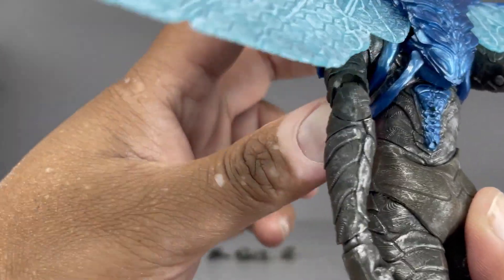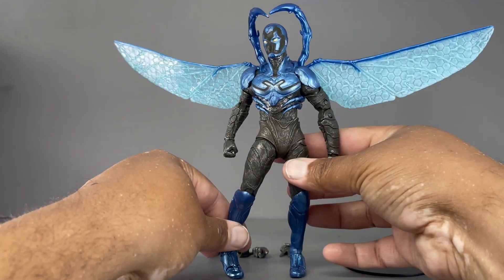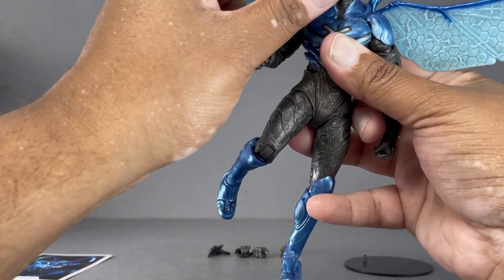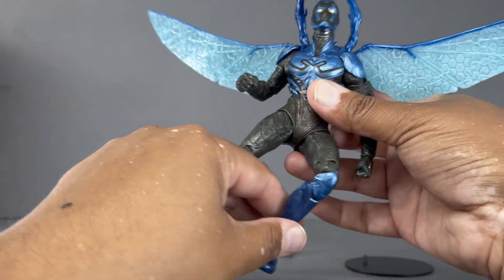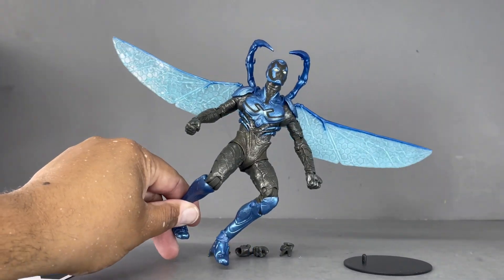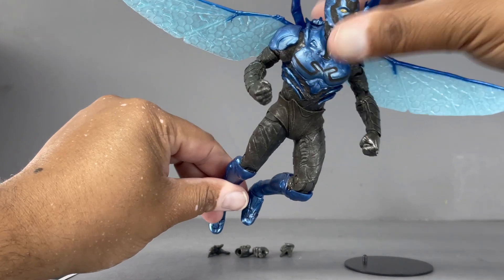This thing popped up in the back — let me reattach that real quick. This is just a fantastic figure. You have good range of motion, good articulation at the head, the knees, the legs — you can make some really fun Blue Beetle poses. I do wish it came with a flight stand, because this is more like a flight mode for me, so that would have been cool.